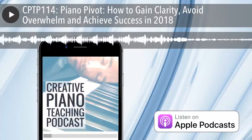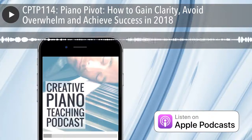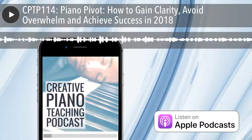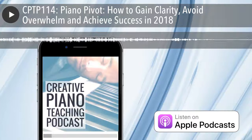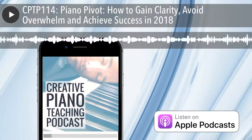The Creative Piano Teaching Podcast is a place where you can get weekly inspiration, ideas, business and teaching strategies to help support your teaching and grow a thriving studio. Today's show notes and full transcript are available from timtopham.com/episode114.